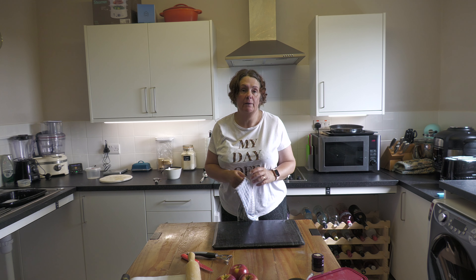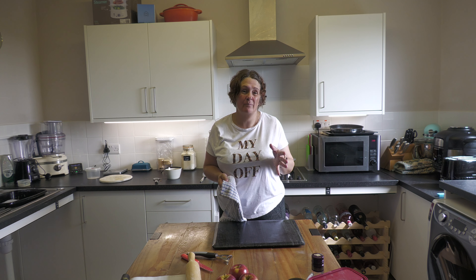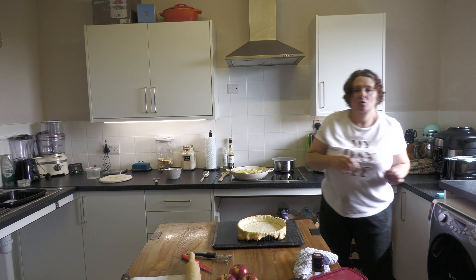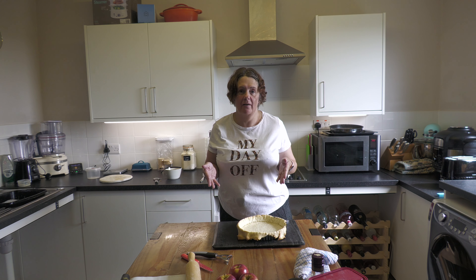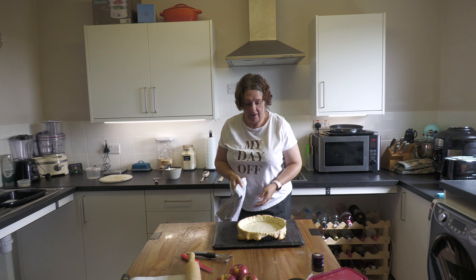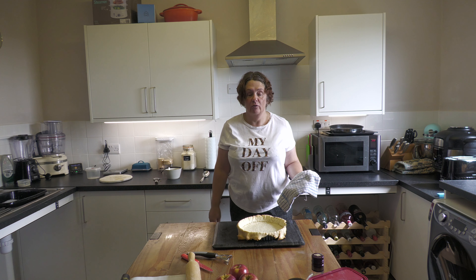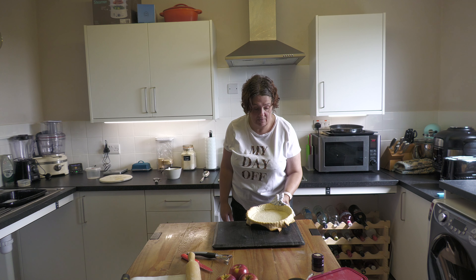The pastry has been in for 15 minutes now. I'm going to take it out, remove the baking beans and parchment, and put it back in for another 10 minutes until it goes nice and golden. One tip — don't try to put baking beans away straight out of the oven, they are extremely hot and you'll burn yourself badly. The idea of leaving the overhang is that once it's fully cooked you cut it off with a serrated knife so it's nice and even all the way around.